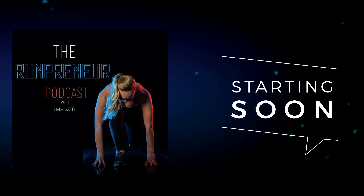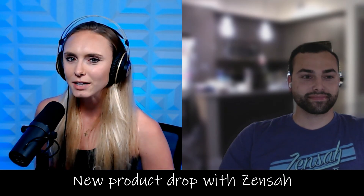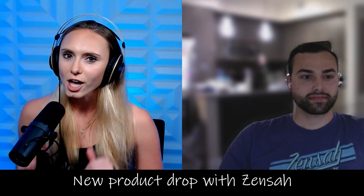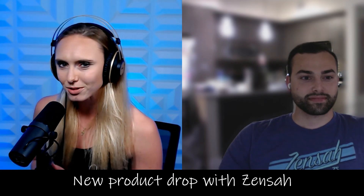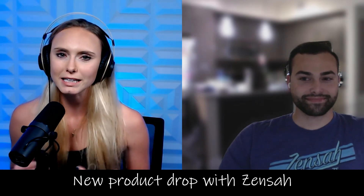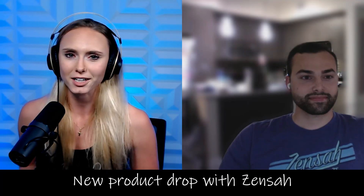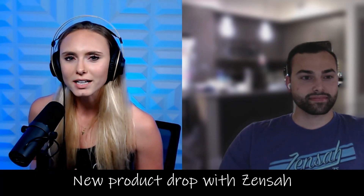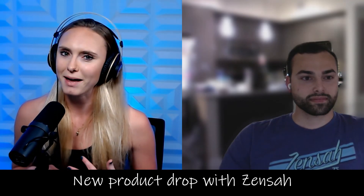Welcome to another episode of the Runpreneur podcast. I'm Sierra. Today we have an exciting guest on the show. He's here with the company Zensaw. If you've never heard of Zensaw, you're going to know exactly who they are today and you're going to love them. And if you do know them, you probably have some awesome fun compression socks, compression sleeves — any kind of gear that's going to help your athletic life become better. He's here today talking about a new product launch that's going to help you in recovery and also help you become a better athlete.